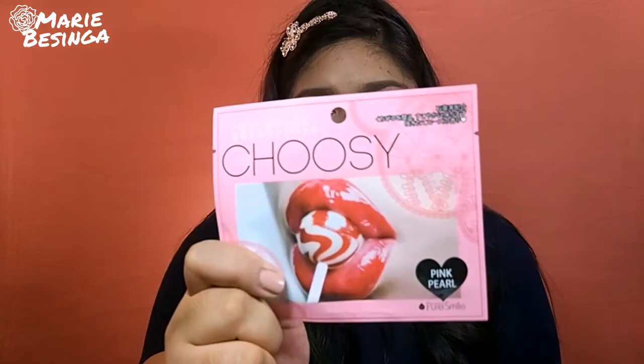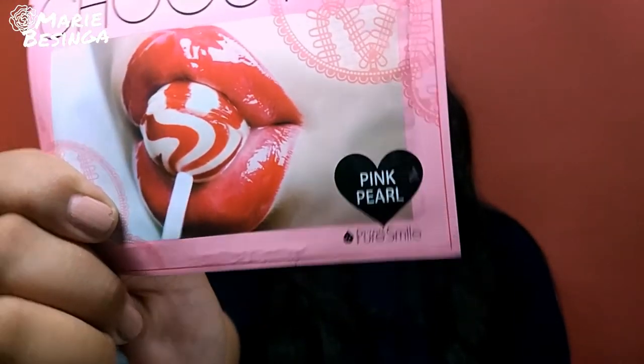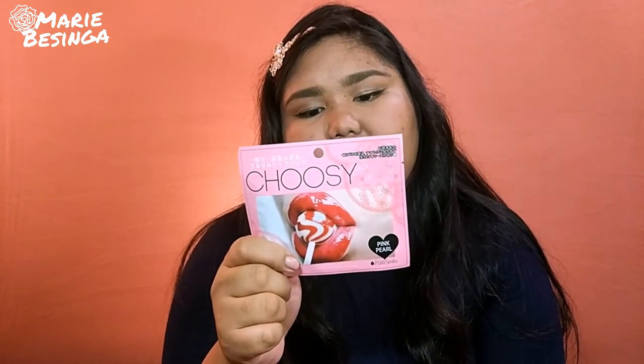The next product is the Choosy Lip Mask from Pure Smile. It costs 90 pesos and I bought the pink pearl one. I bought this out of curiosity — I saw some beauty gurus and YouTubers use this lip mask. I don't fully understand the Korean packaging, but I think it's for the lips. Maybe someday I'll use this for another video to share my full review.